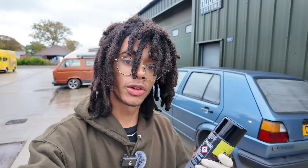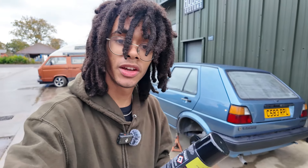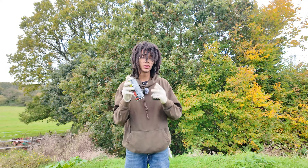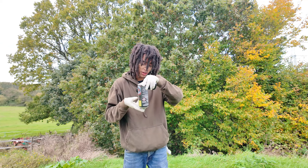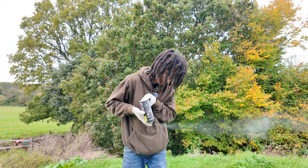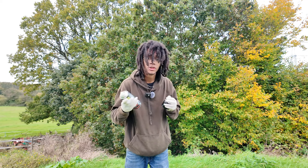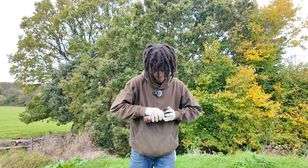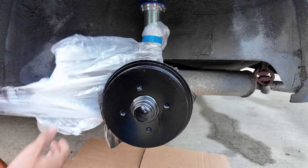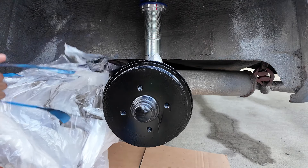Now that both calipers have been sprayed with a second coat, we wait about half an hour so that it can dry, then we can take off the masking and put back on the wheels. With Raptor being so simple and easy to use, to clean the nozzle simply turn it upside down and spray until only propellant comes out. After 30 minutes the paint is touch dry and now I can remove the masking.